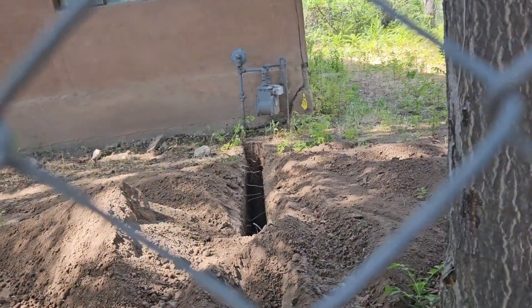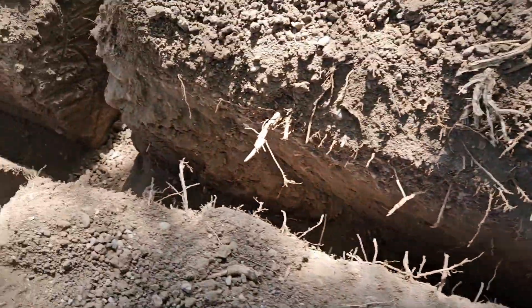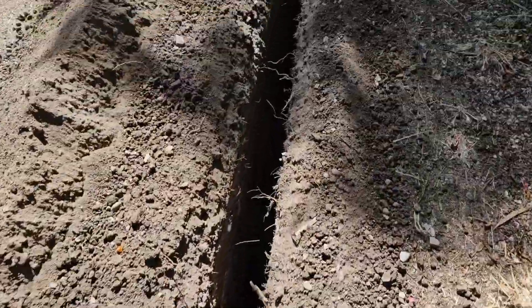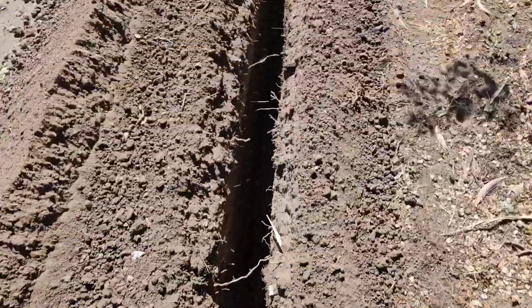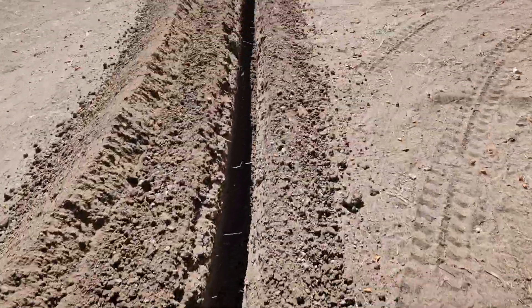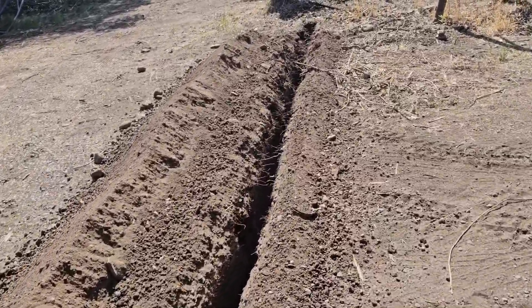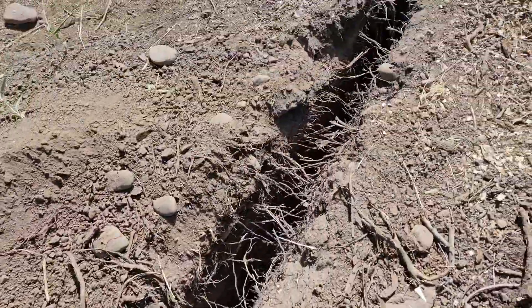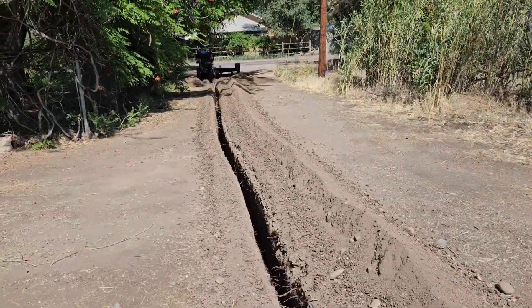So we're bringing that new gas line in from there. The minimum depth in the code book says 12 inches, or 18 inches depending on frost line. So we always dig them 18. This is probably about 80 to 100 feet. Had a lot of roots here, but now I will show you the process.